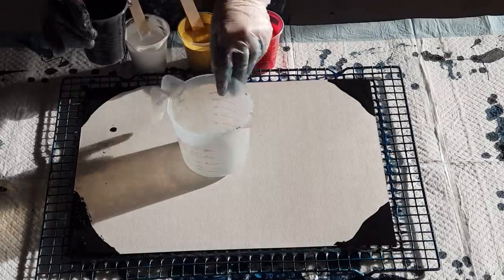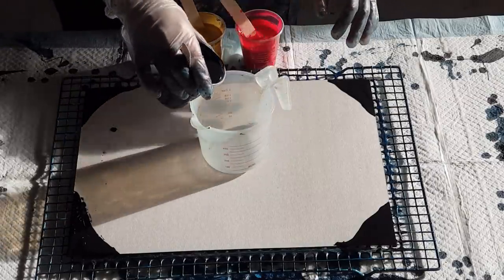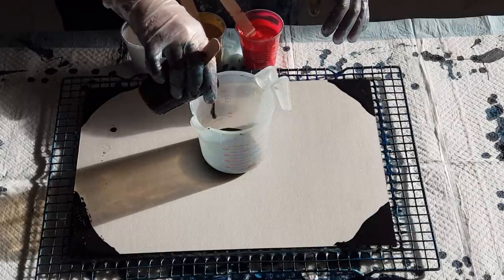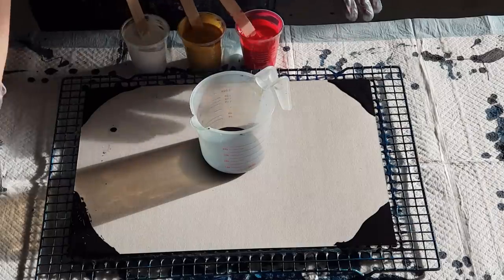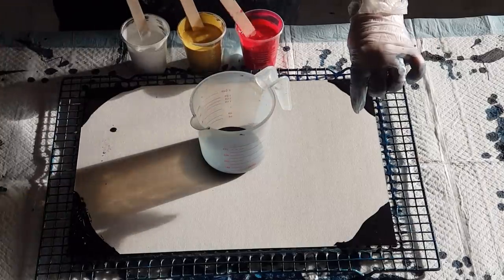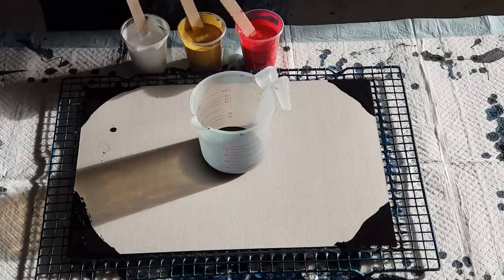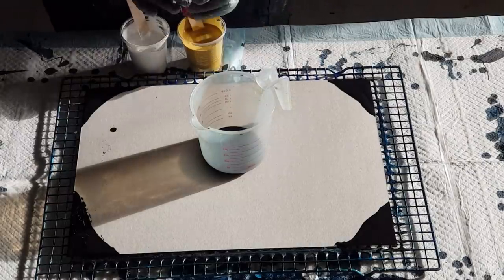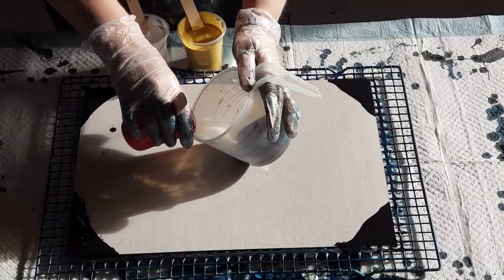I'm going to layer each color in twice. You may have seen my traveling dirty pours lately where I just tipped the paint and let it run down — this is similar but I'm actually going to pour in circles. I have done these a while ago so if you want to see them, have a look at my other videos.